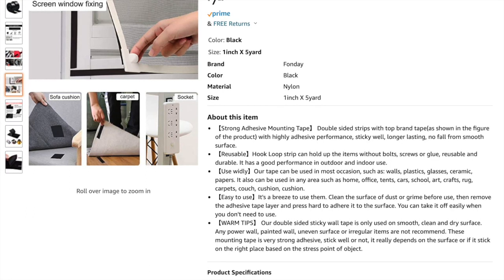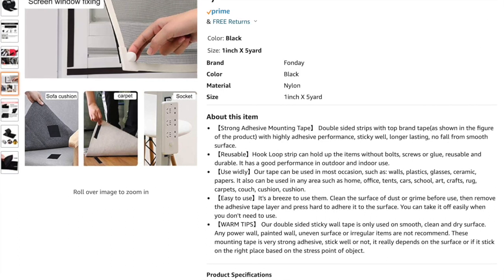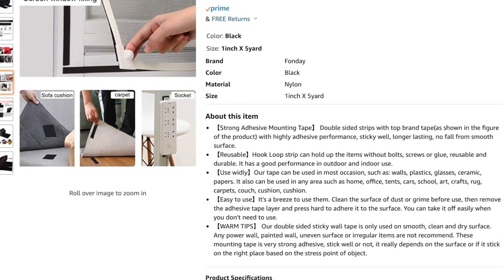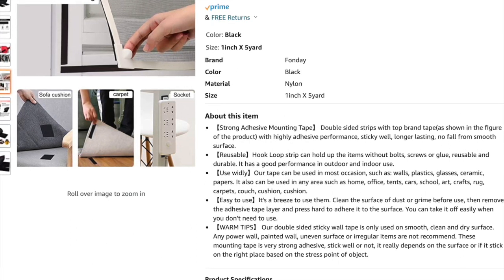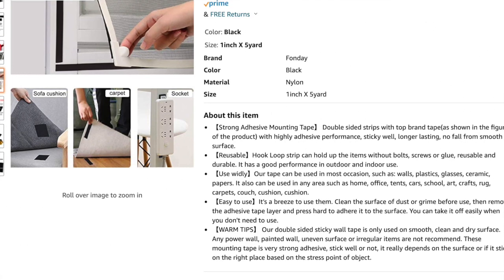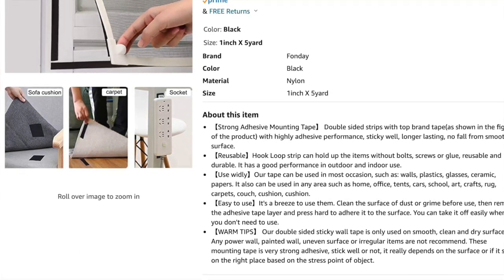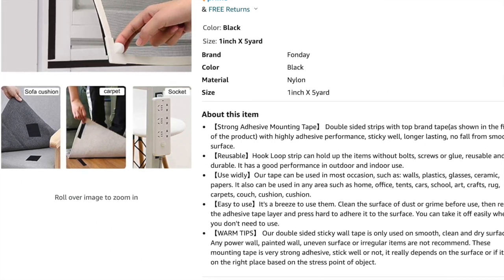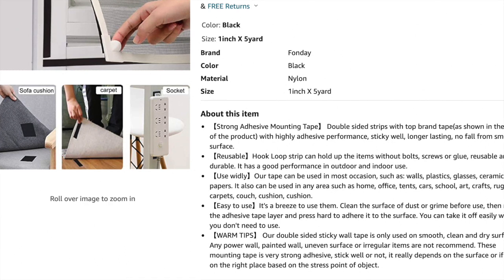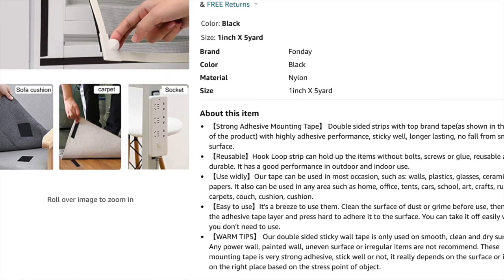The next step is to attach the tarps together. You can use zip ties or whatever you prefer, but I used heavy-duty adhesive-backing hook-and-loop velcro that I bought on Amazon — it's one and a half inches wide. I recommend stitching the velcro onto the tarp, because in very hot weather the adhesive can come off. If you get it stitched, it's much easier to attach and detach the tarps.